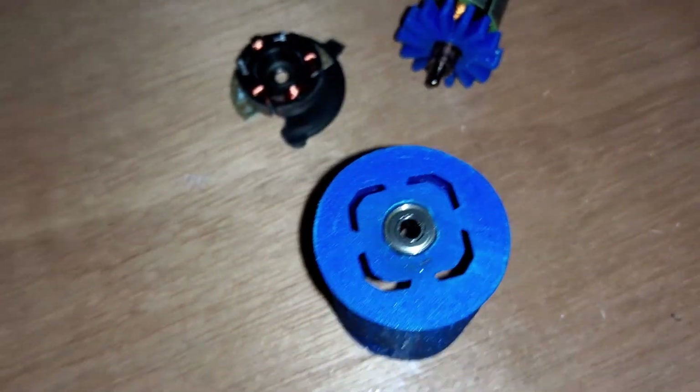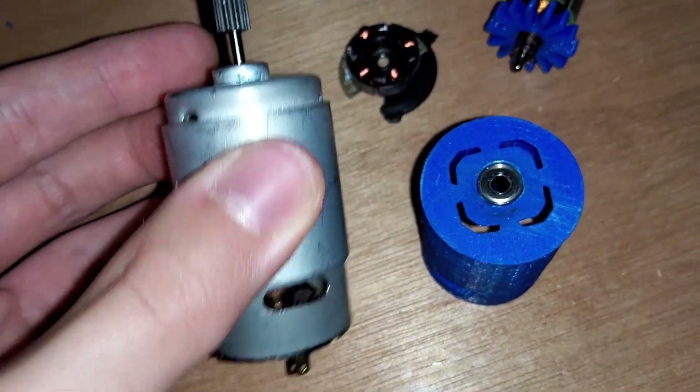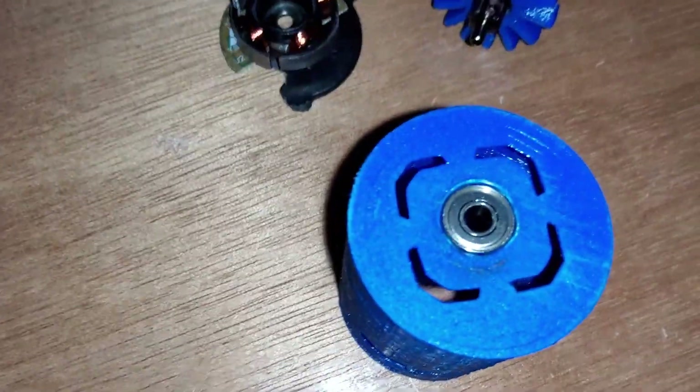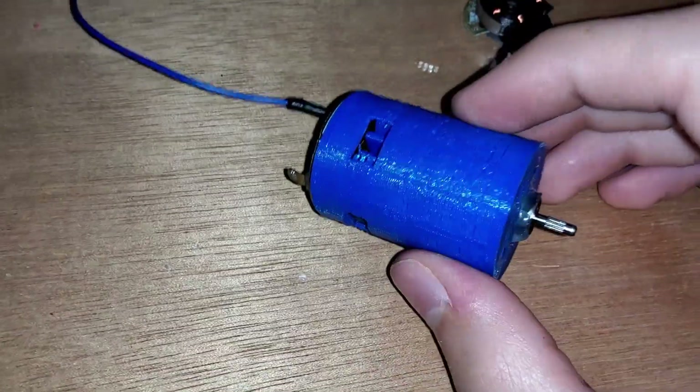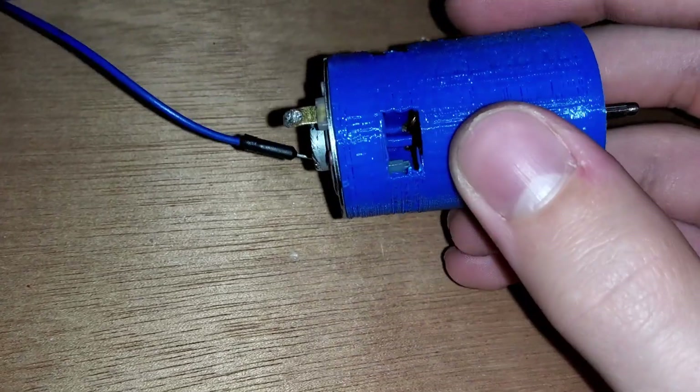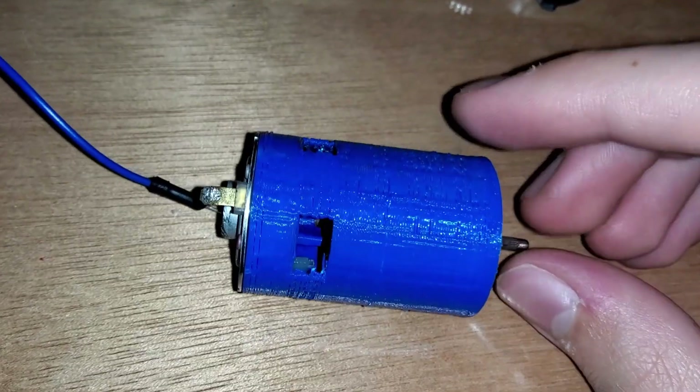I stuffed the bearing into the hole that I made bigger by friction melting the case with a vacuum cleaner motor. It is finally completely assembled. I made sure the bearing won't come out by using hot glue.